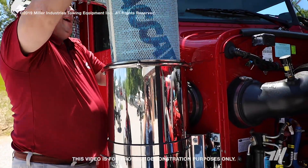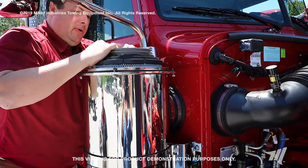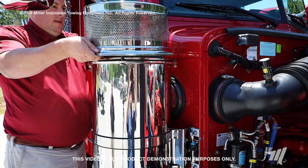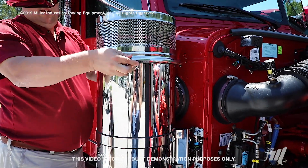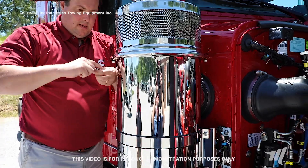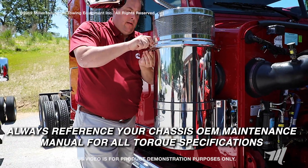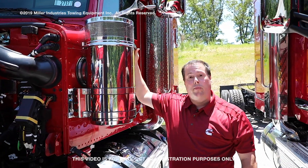Simply drop the new filter back down into the housing and put it in place. When done, reinstall the top cover of your air filter housing — be careful not to bump your truck. Make sure that you tighten your acorn nuts to whatever is specified in your OEM manual. Don't forget that on this particular model we have filter elements on both sides of the truck.